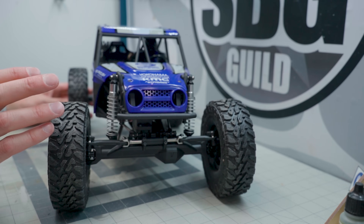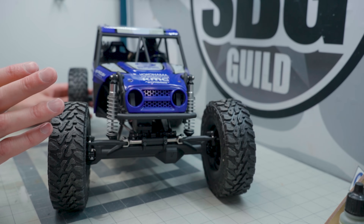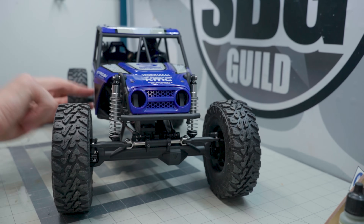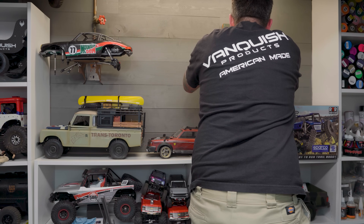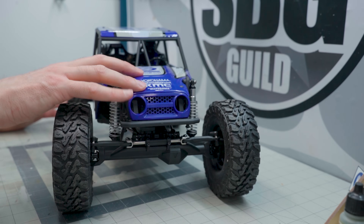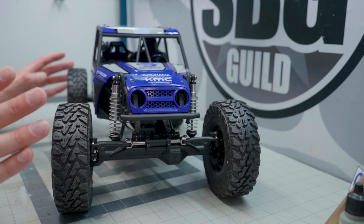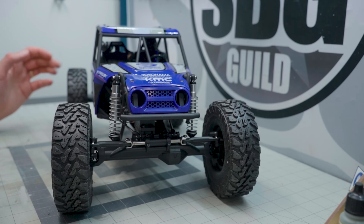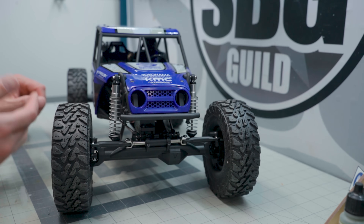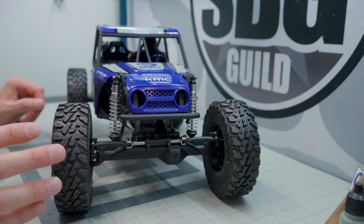It's not a branded body in any way, shape or form, but these are all hard body panels — these are all ABS plastic panels. There is no Lexan on this truck anywhere. The interior isn't even Lexan. It's all hard body ABS plastic as well. It's really spectacular.